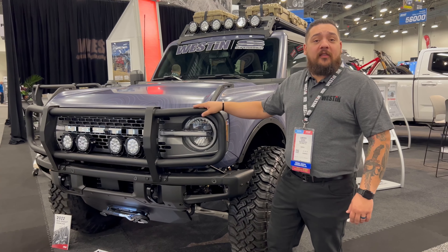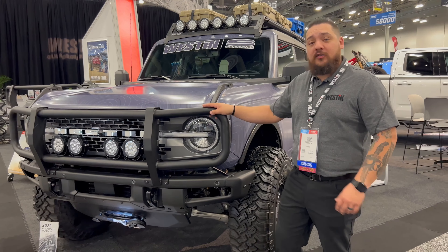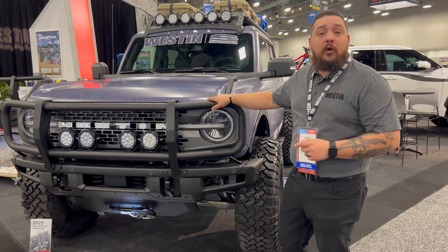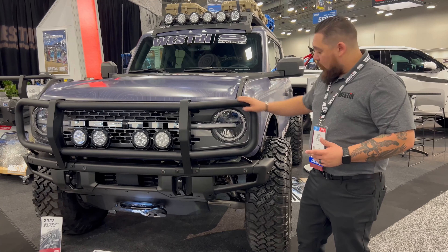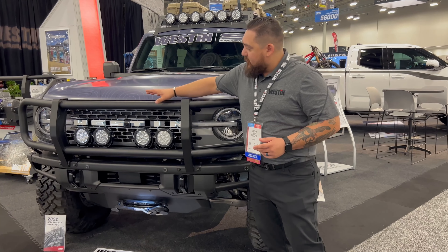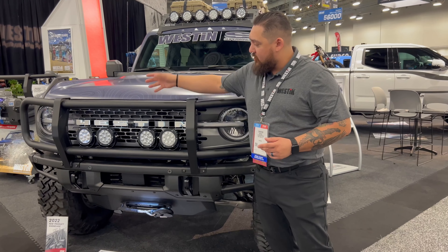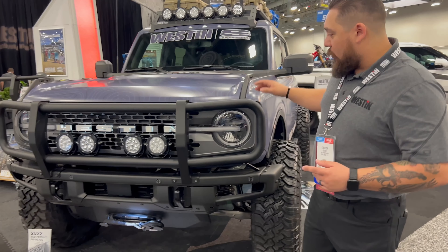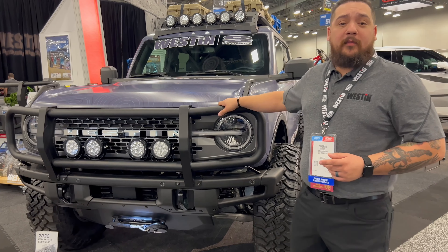Starting on the front of the vehicle, we have our XTS brush guard. This comes in two different styles — one that's going to work with our Pro Mod bumper, and then this one here is going to work with your stock steel modular bumper. It works with all your sensors, and one of the cool features is these light bars here — they can actually be rotated, so you can run lights top or bottom. This will work with your stock bumper or our Pro Mod bumper.